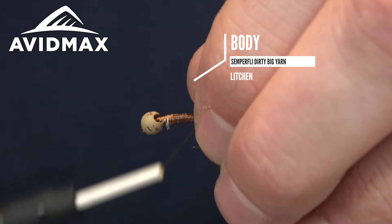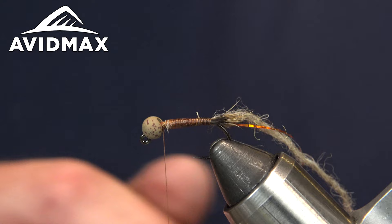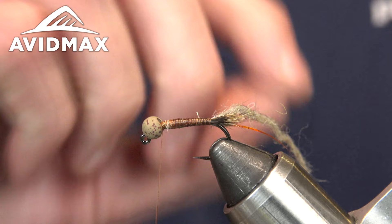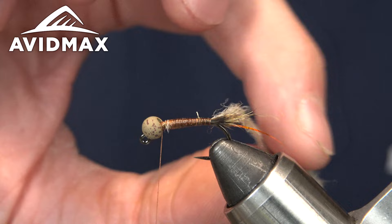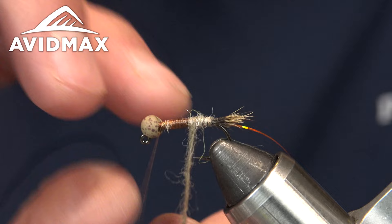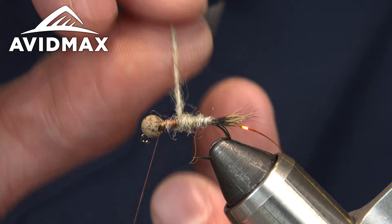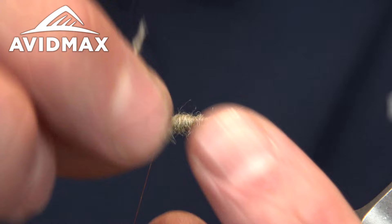I'm going to tie the Dirty Bug Yarn on the near side of the shank, nice and secure. I went ahead and split it beforehand, so this is one strand. When you get it down to one strand it can get a little weak, so if you're really pulling to palmer it, be careful or it'll pull apart — but I've had no problems with durability fishing it. Go ahead and start palmering this up. You can totally control your taper with this yarn: pull it tighter at the back and then overlap it at the top to build up your taper.